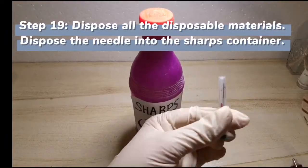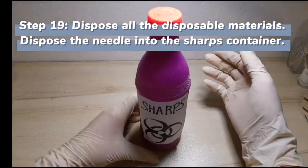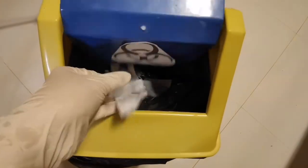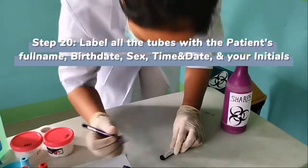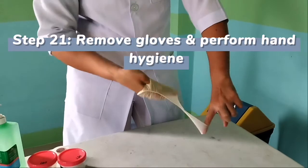Dispose of needles into the sharps container. Disposable materials should be disposed of properly. Label the tubes completely.